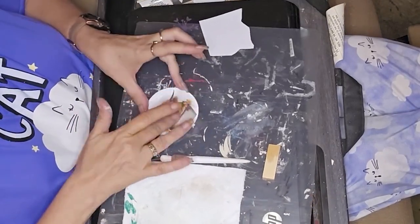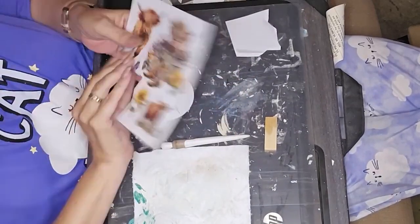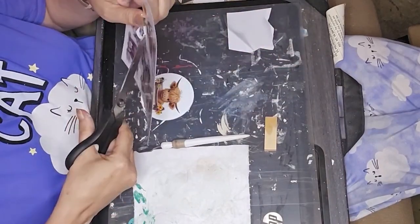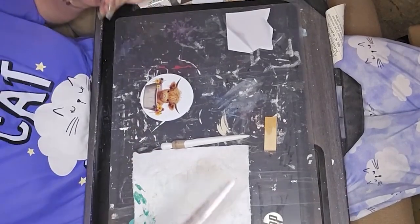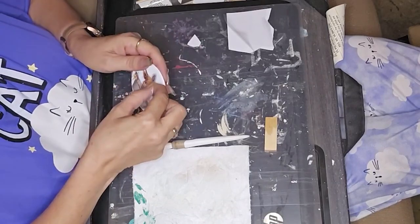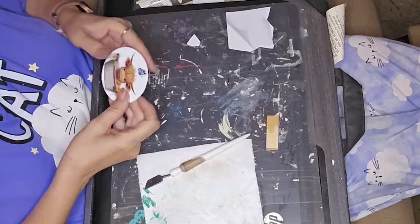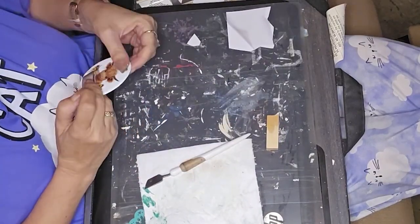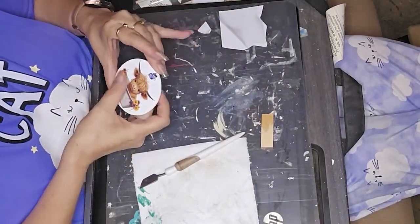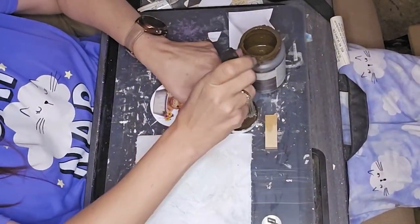I flipped it over to the non-sticky side, burnished it a little bit, and stuck it back on the backing so it wasn't sticking to everything. Then I cut out the cute little purple butterfly that was also on the sheet and put it above the cow's head, and burnished it on as well. Isn't that cute?